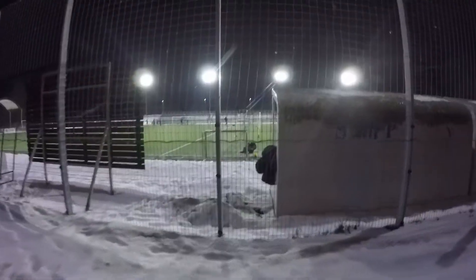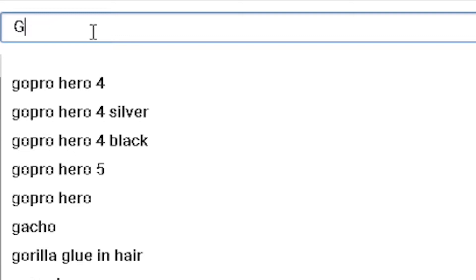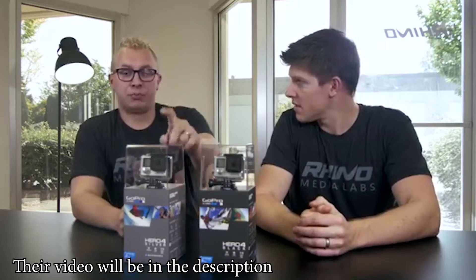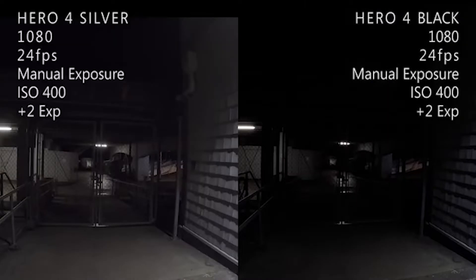I went out with my friend to do a low-light performance test, and I must say it did well. I had no issues with it, and as you can see, there's not a lot of noise, which really helps if you want to deliver a clean and well-lit shot. While researching this topic, I also came across two other reviewers who did a low-light test with both cameras, and surprisingly, the Silver came out on top.